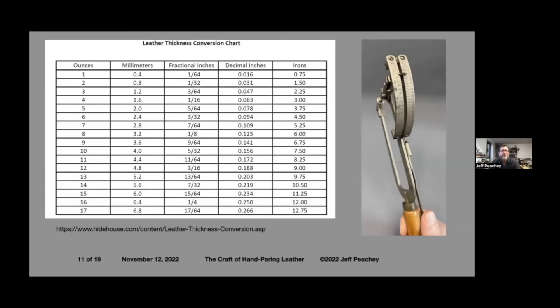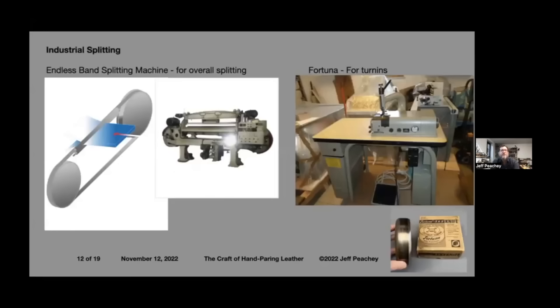There are a variety of ways to measure leather thickness. I usually think in thousandths of an inch — decimal inches — but there's also ounces, millimeters, fractional, and irons, which is an old system I haven't been able to trace the origin of yet. Most people involved in bookbinding probably know that thousandths of an inch are also called points. So 16 thousandths of an inch would be 16 points, or 98 thousandths would be 0.098, and so on.